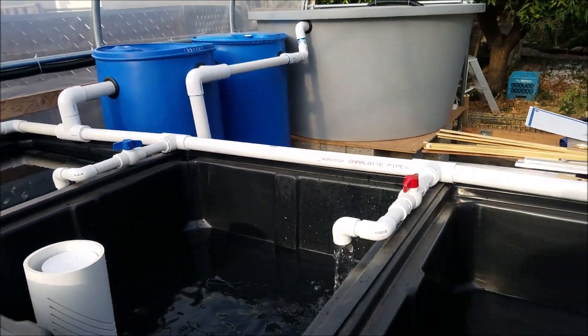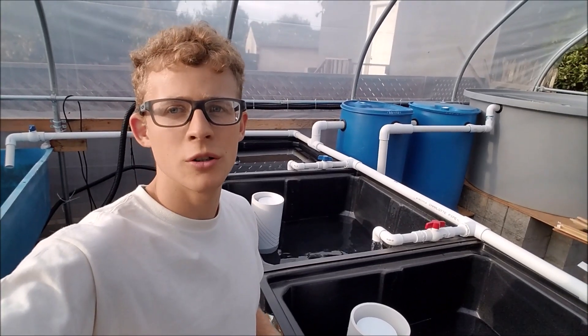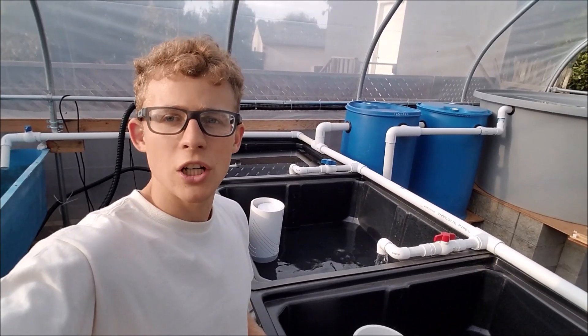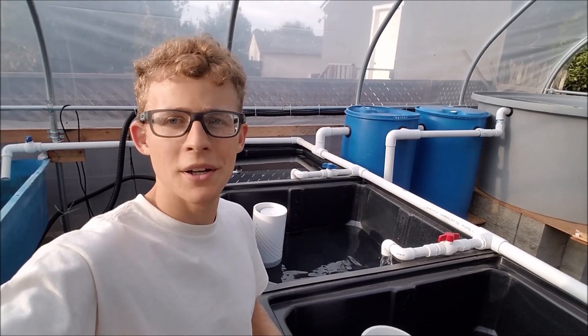It's getting there eventually. So in this video I just showed you my progress on my aquaponics system — it's getting there slowly. If you have any questions or comments please leave them below, and don't forget to give a thumbs up and subscribe.